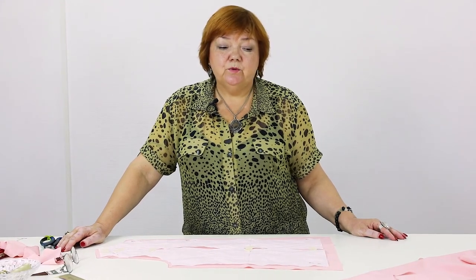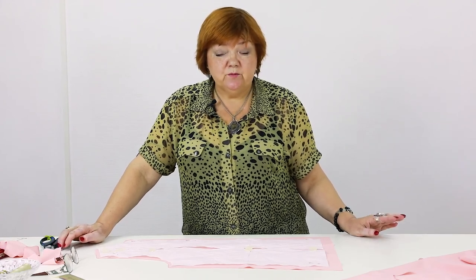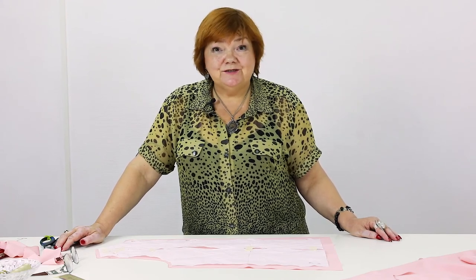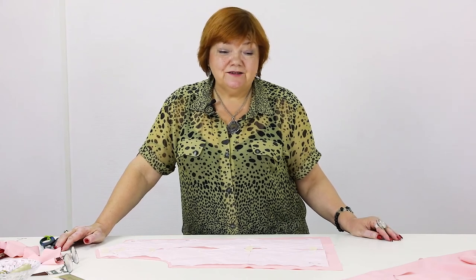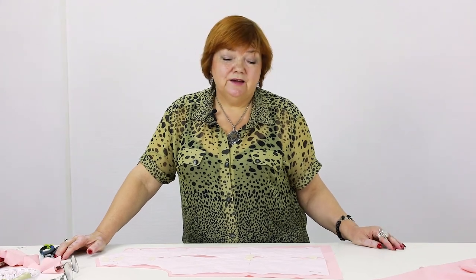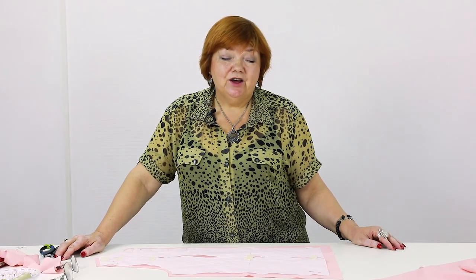We've cut out the back and the front. I've told you everything about the bias cut — how careful and attentive you should be. That's all for today. Be different every day. Learn from us and practice. In the next video I'll design the ruffle and show you the fitting of the blouse. If you liked the video, subscribe to my channel. Next time I'll show you the finished blouse. My name is Pauk Šteirina. Goodbye.